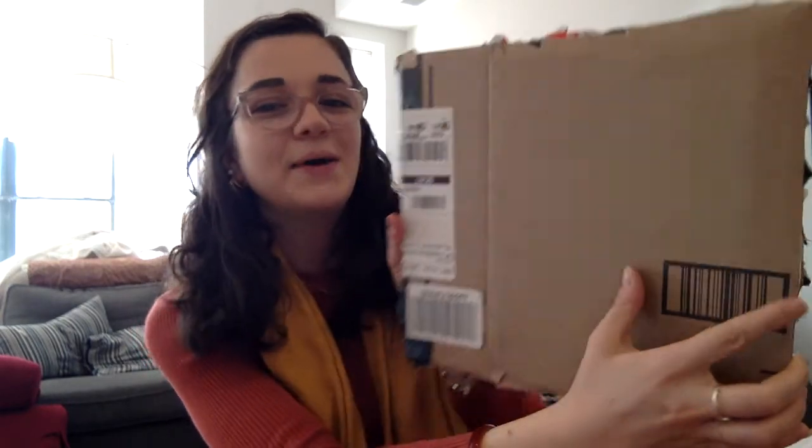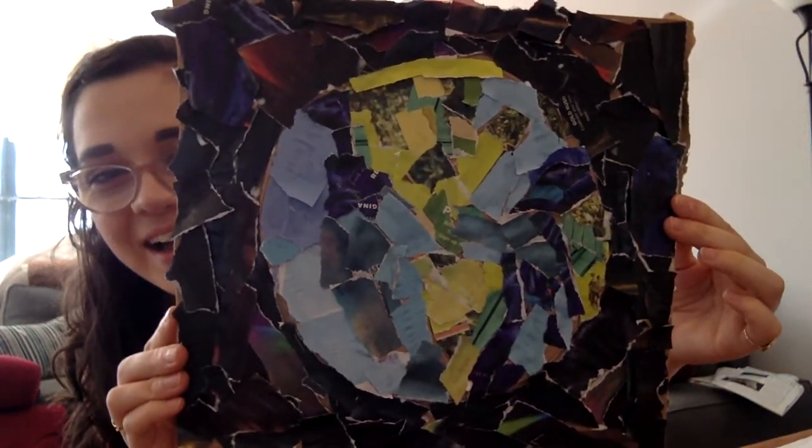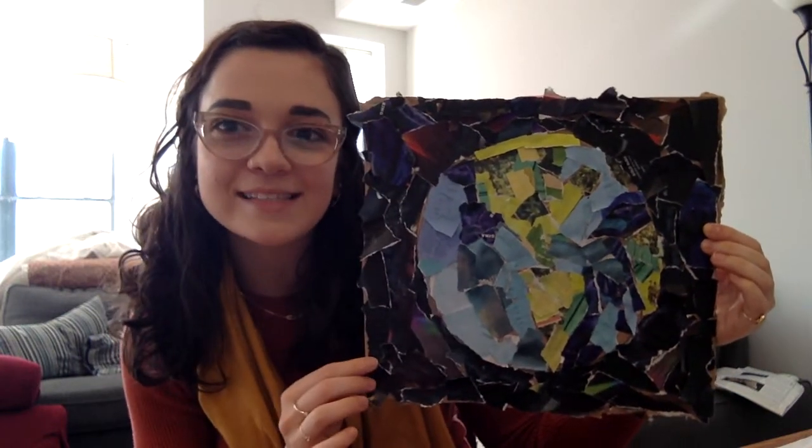Three, two, one. Ta-da! Here is my collage. You can see the land is green, the water is blue, and the night sky is black.